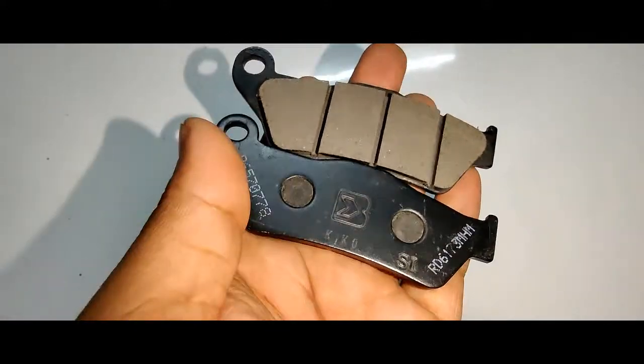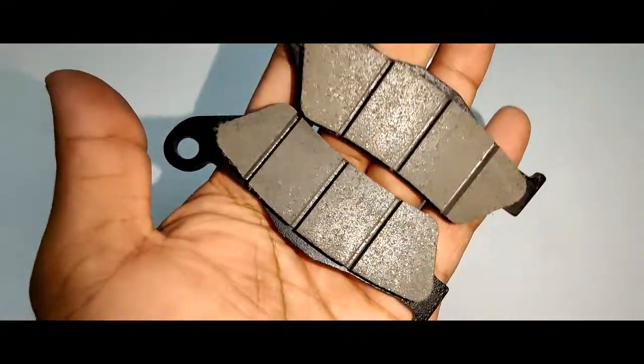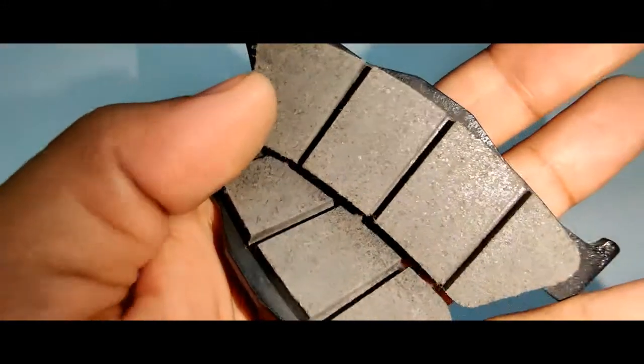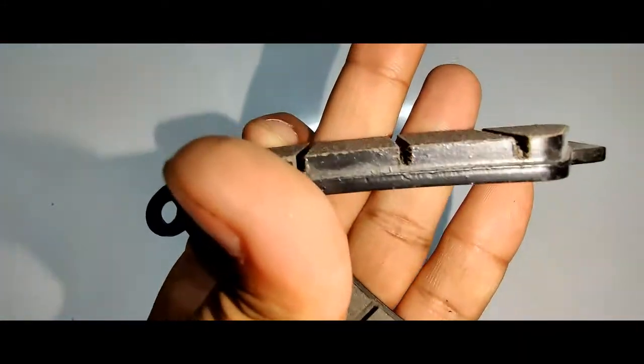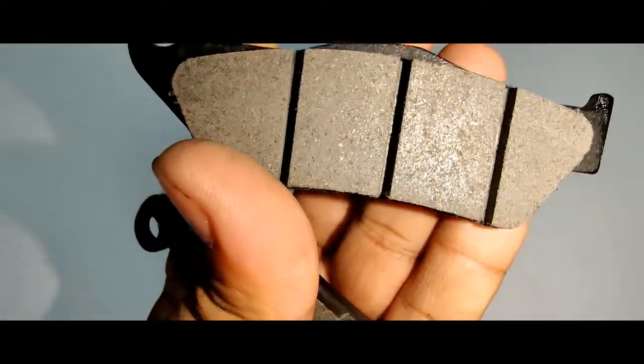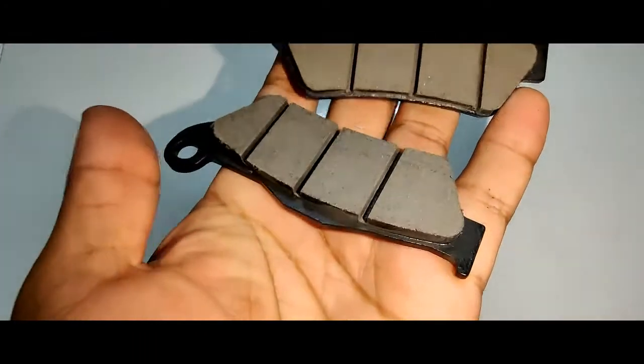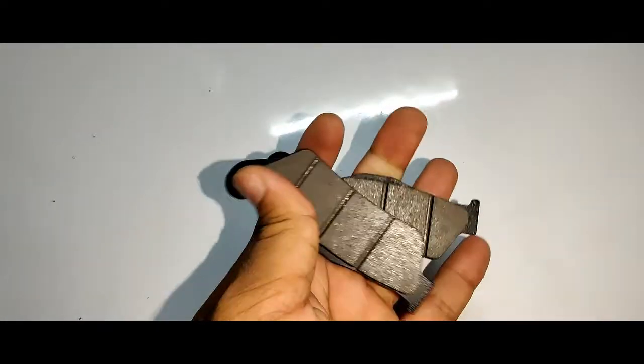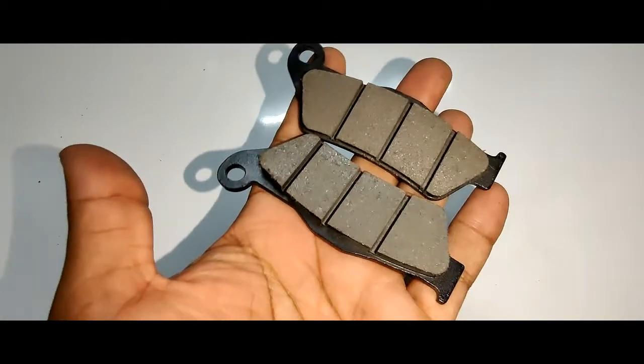On opening the package, the disc brake pads look like this. Make sure this is not rubber — it's something like galvanized steel with a ceramic finish.